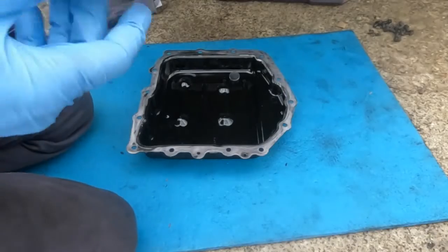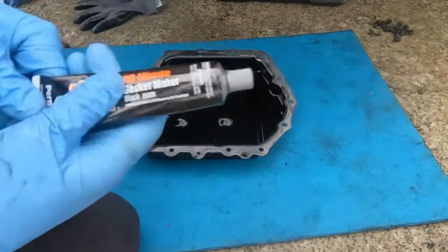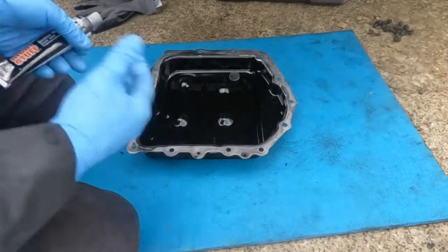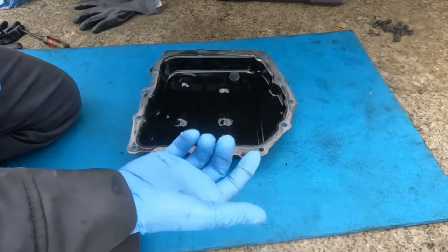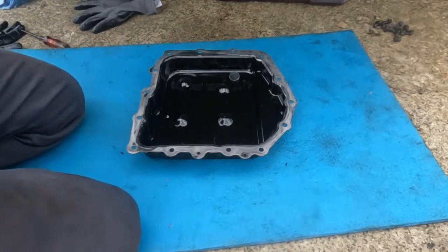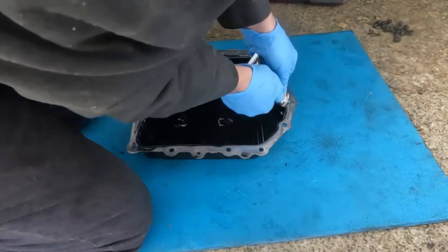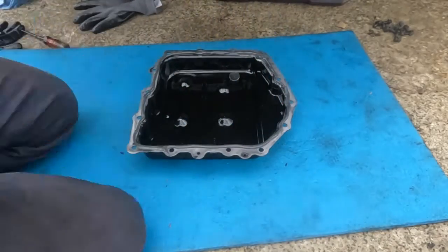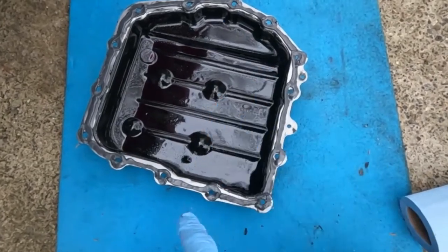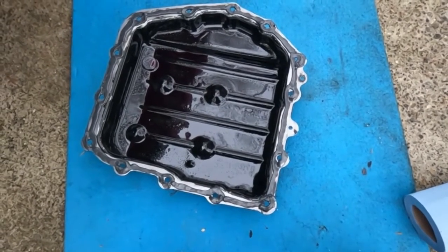On the transmission pan I'm going to be using the 90-minute, the Right Stuff — 90-minute gasket maker. I'm going to bead, just put it up there, torque it down, and fill it up — no wait times. Alright, there's my bead. Just went along, circled around all the bolt holes, and that should be good.